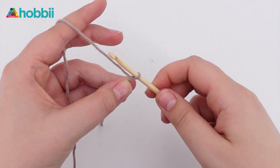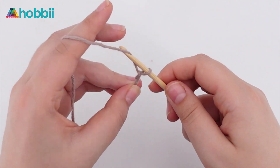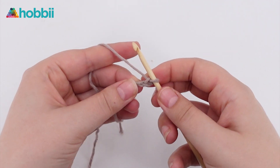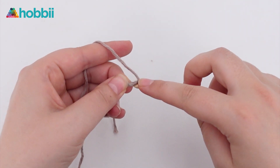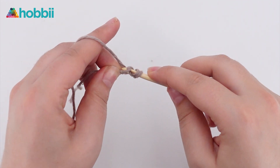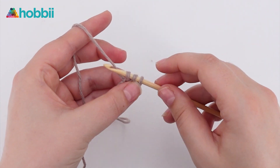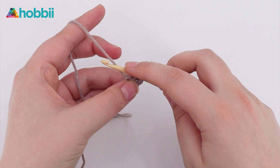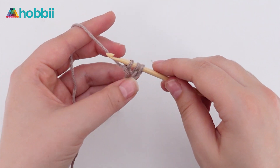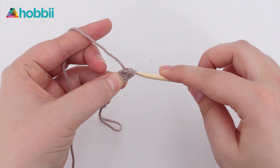Start out with a slipknot and then chain two. Because we're working in half double crochets, we need to yarn over first and then insert our hook into the first chain that we just did. Now pull up a loop, then yarn over and go through one loop — this is the chain part. Yarn over again and go through all three loops on the hook, and this is our first half double crochet.